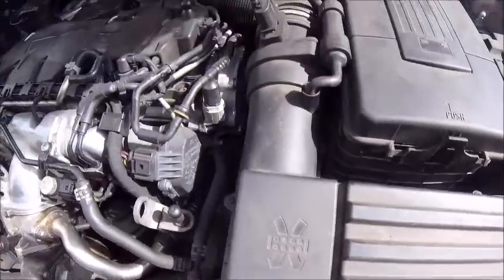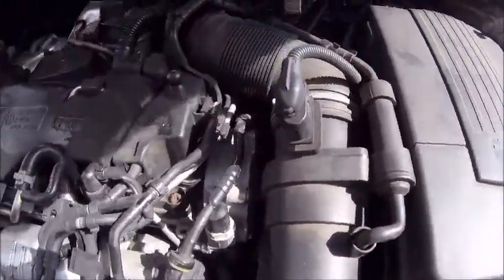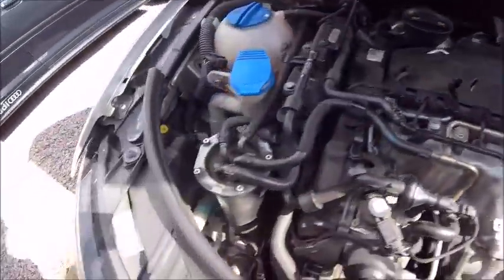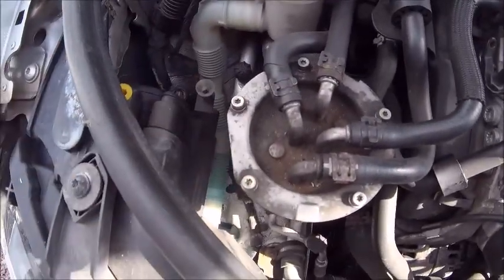Okay, so new filter in, all bolted back again. All the pipes connected, all the MAF sensor and everything. Right, next job — fuel filter.